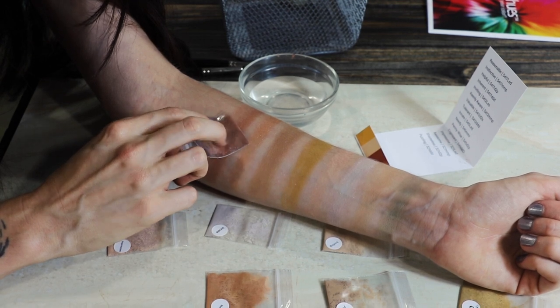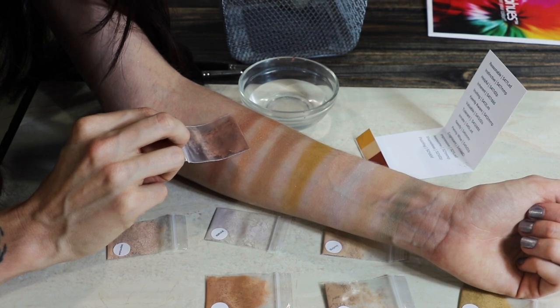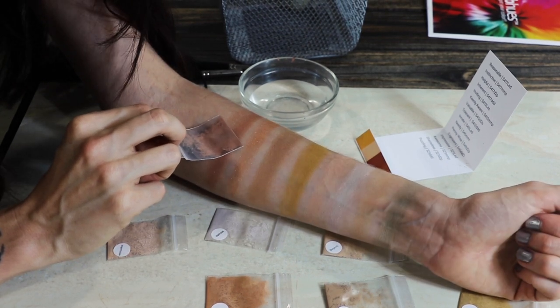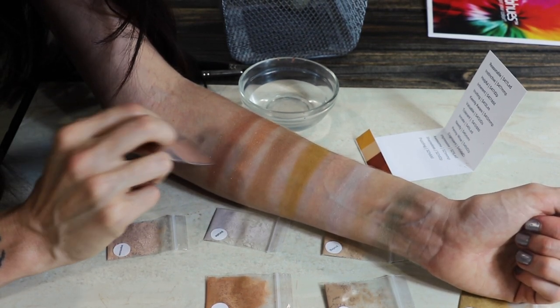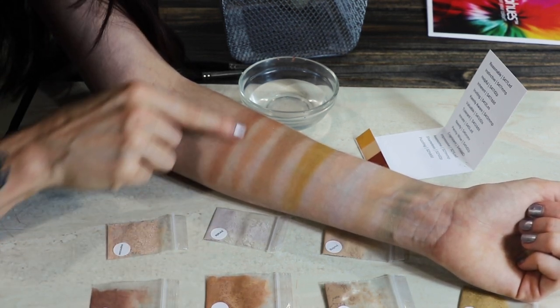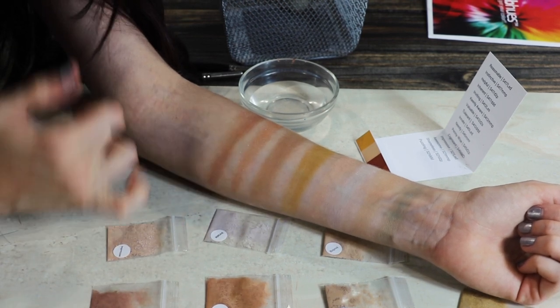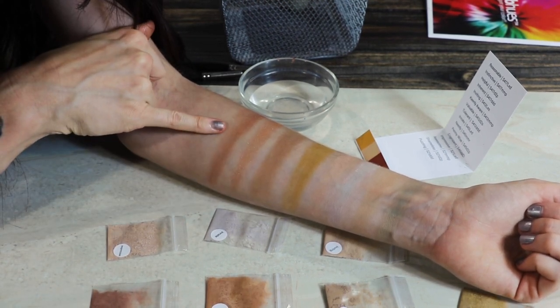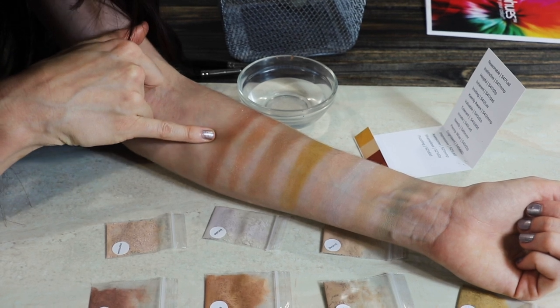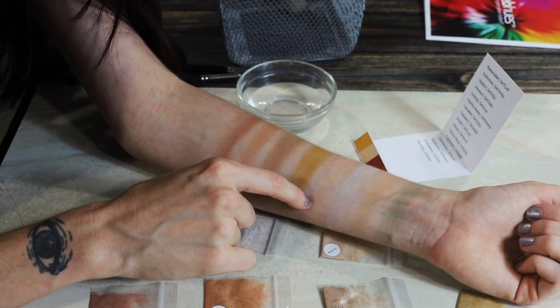This has more of a nice coppery look in the packet, but on my arm it looks pretty red. And if you see how in the center area — I'm going to rub this down a little just to show you, not just application — in the center area it looks kind of bruisey. Actually, if you look over here, that's happening there as well.